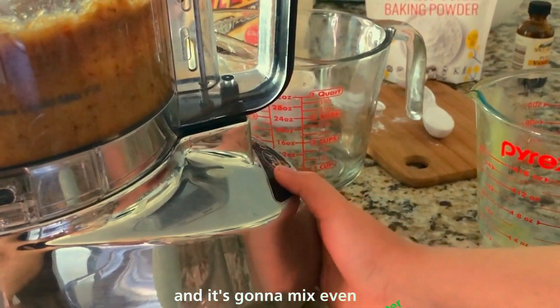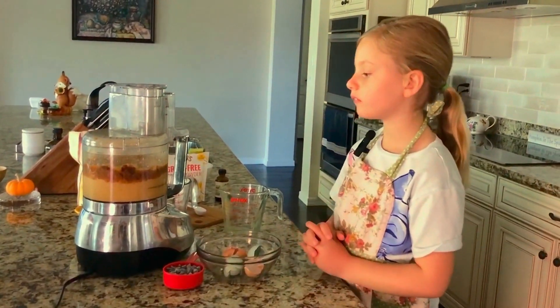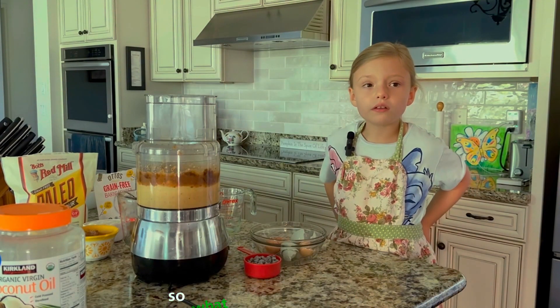And it's going to mix even better. So what are we going to start with?